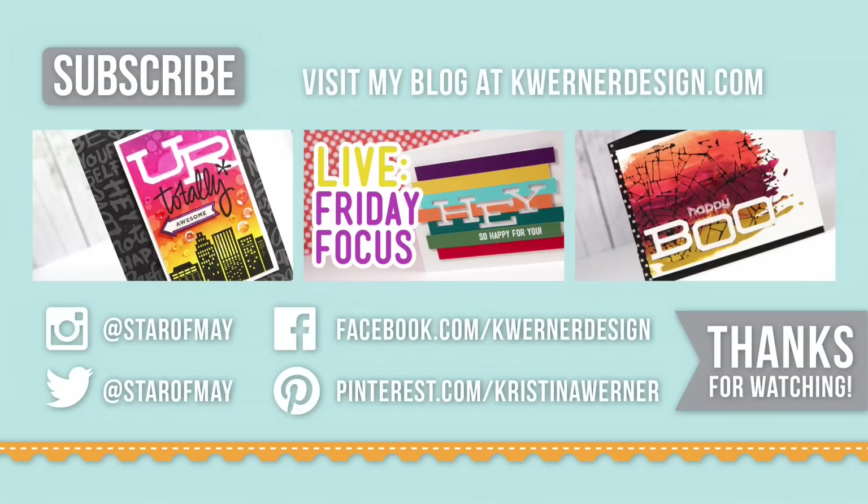Thanks for watching till the very end of the video. On screen I have three more card videos that I've made in the past that use die cut letters — in fact all three of them use the same alphabet dies. So if you want to check those out you can click on those at any time. You can visit my blog at kwernerdesign.com. Thank you so much for watching — please rate this video and give it a big thumbs up.